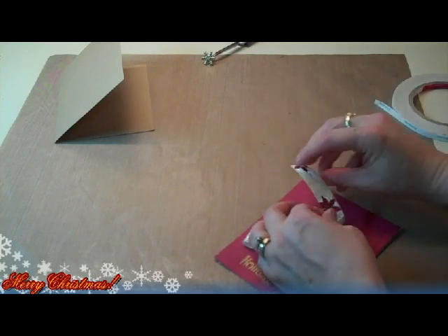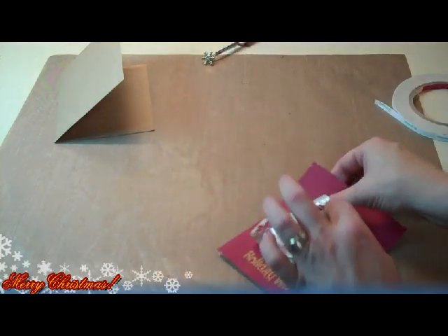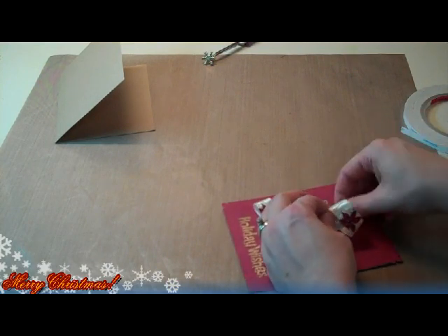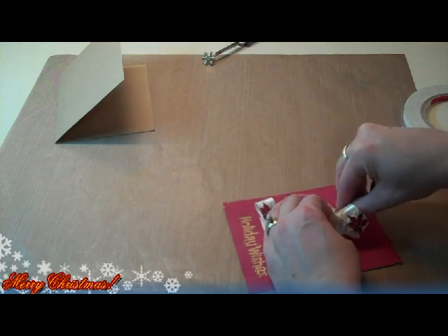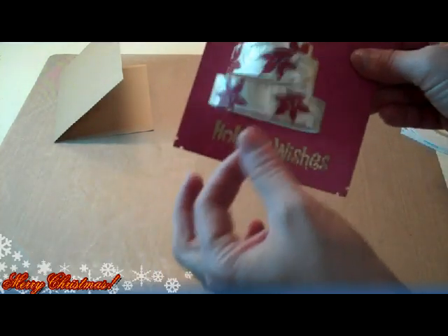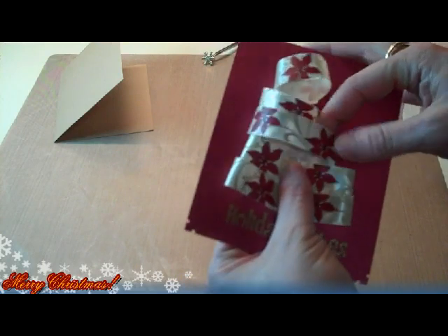I'm just going to take and tuck this last piece under. You can see I only really did five loops. I'll grab a little piece of tape and stick the last piece of my ribbon down. Now that we have our loops taped down, we can just go back and attach them in the middles and on the sides.